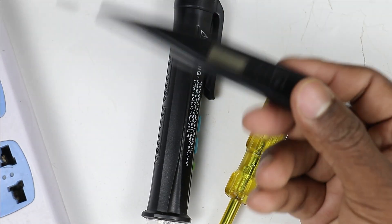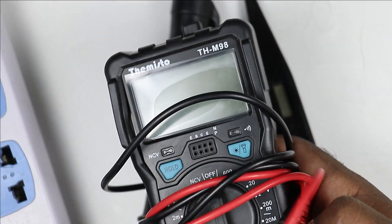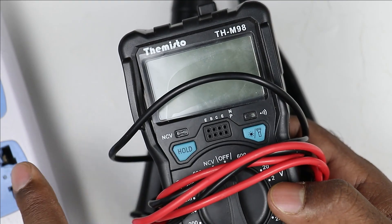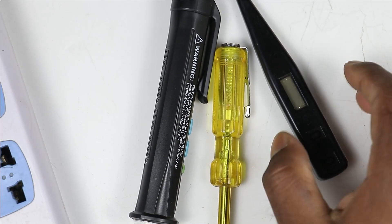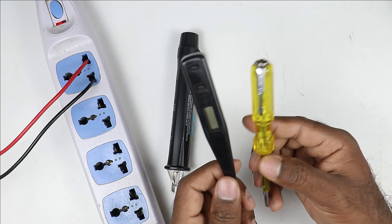If you don't use this type of tester, then separately you have to use a multimeter, and through a multimeter only you can check the voltage. But by using the digital tester, you can check voltage easily. So about these two testers I have told you.